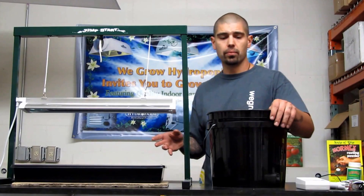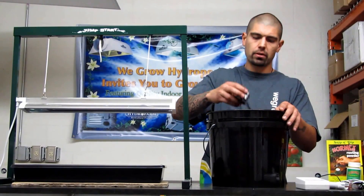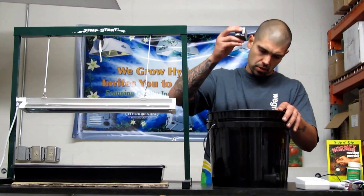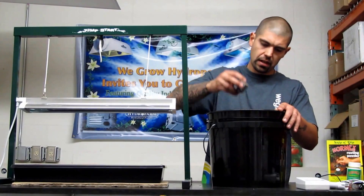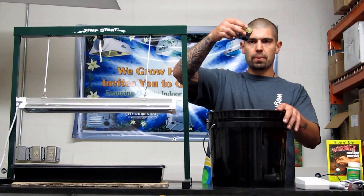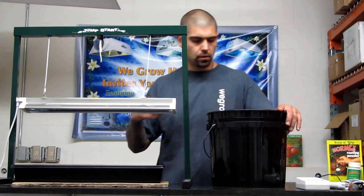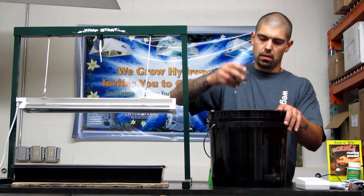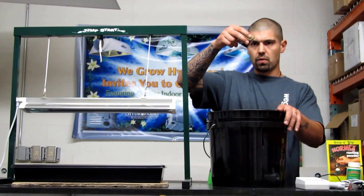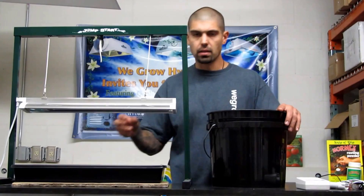Now that we got that all set up, we're going to go ahead and get our cubes ready before we take our cuts. Real important: don't squeeze the cube. It's going to change the consistency of the rock wool. You just want to hold it carefully and give it four or five good shakes so that there's no dripping water on any corner. Do this to all 20 to 30 cubes, and you want to make sure there's no standing water in the tray when you're done. All the water should remain in the cubes.